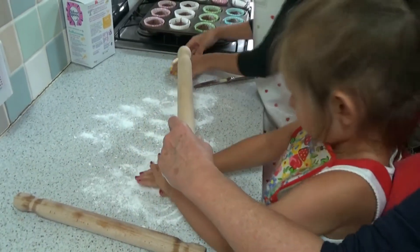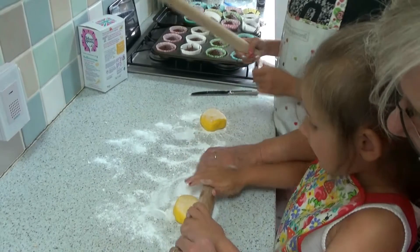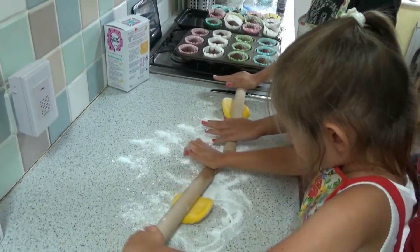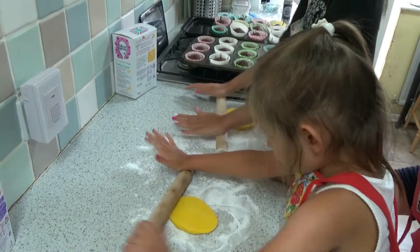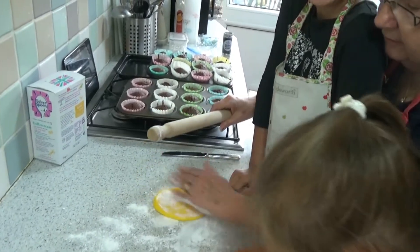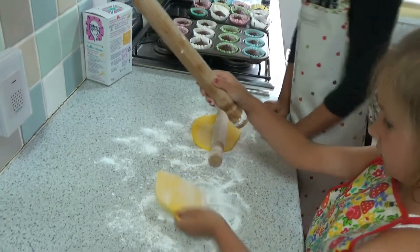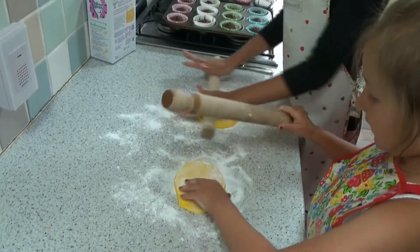Now you've both got a rolling pin. And what we're going to do is roll it out. Mummy still doesn't know what we're making. Just roll it. If it starts to stick to your pin, just turn the icing over, because there should be enough icing sugar on here to stop it sticking. Let's turn it over. Turn it round and do it the other way like that, so we've got a nice even layer of icing.